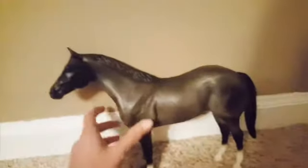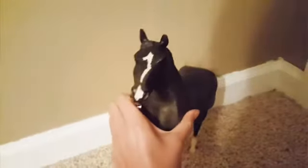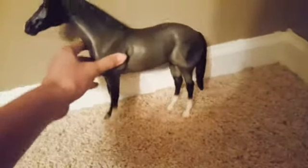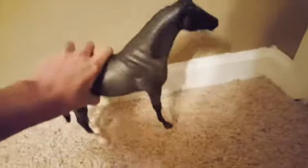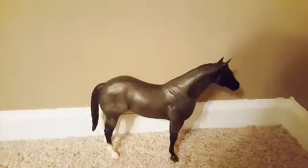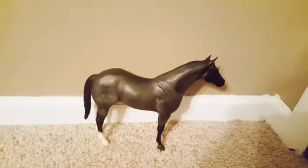The next horse I got is this beautiful blue-roaned mare. She's beautiful. I love her face markings, and she's just a gorgeous, gorgeous horse. She's a cord horse, as you can see — a blue-roaned cord horse mare — and I love her a lot. I love all my horses the same. So yeah, let's move on to the next horse.